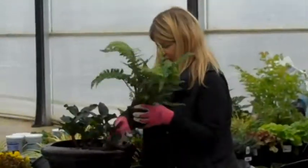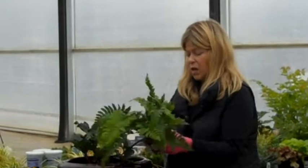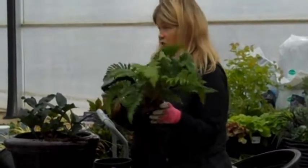The more you rough up the roots, the faster it'll take off — it encourages growth. It's only going to help. Because if this plant is girdled and you didn't do that, in these black pots they can girdle themselves.